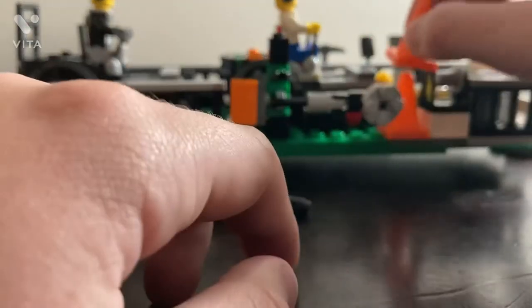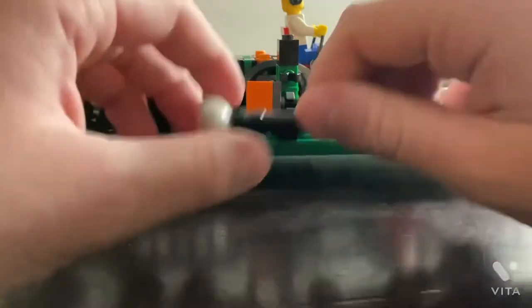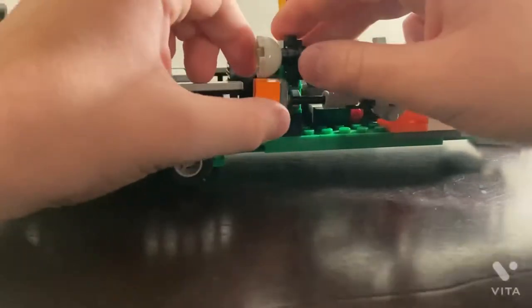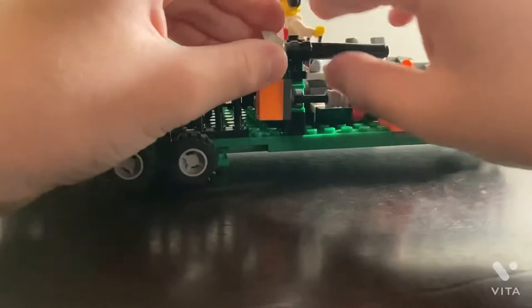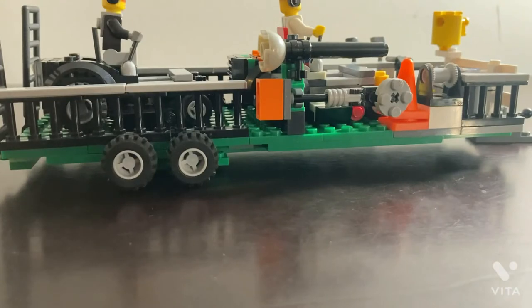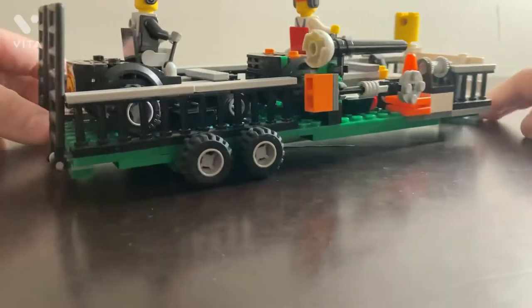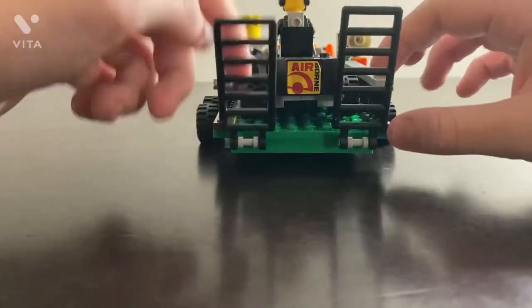I only have two cones, that's all I could find. These pieces here you can scoot up and down or adjust to an angle. It's a dual axle trailer — dual means two. The other side doesn't have anything except the core, so let's put the ramps down.